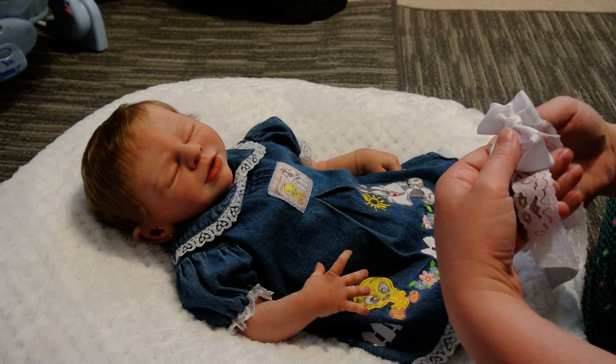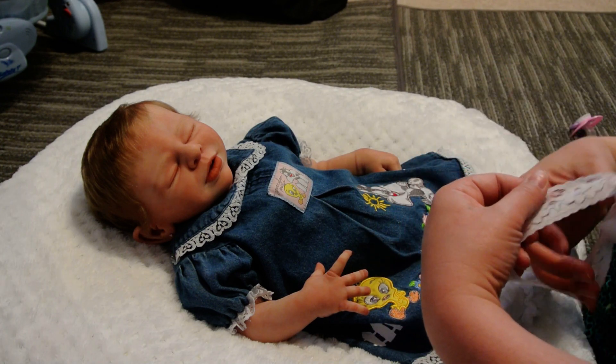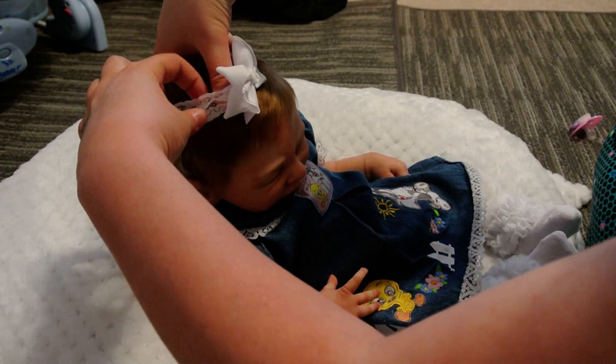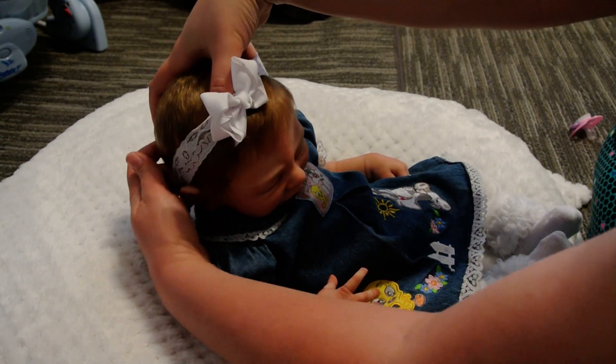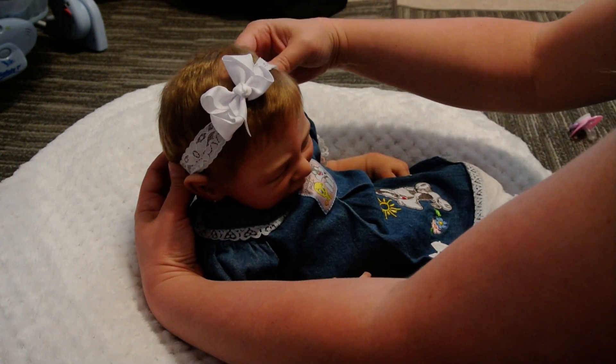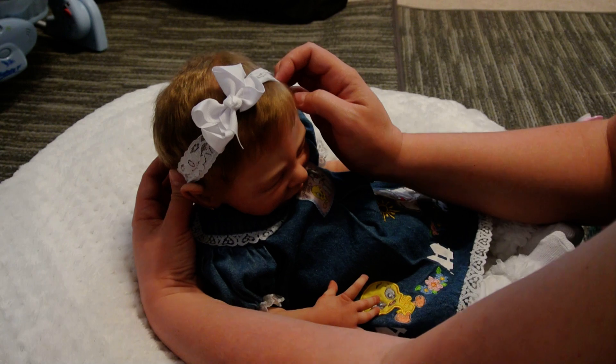I wanted to change a bunch of the babies and put denim things on all of them, but I really have to get some stuff done today in order to be able to film Britain's bath video later with Julie — and I think it's going to be fun.